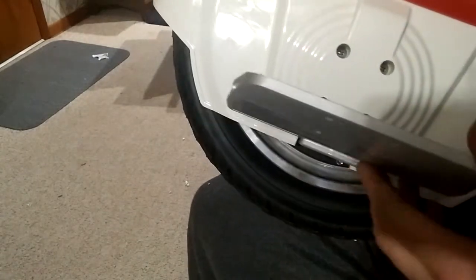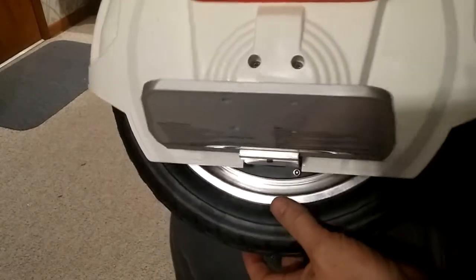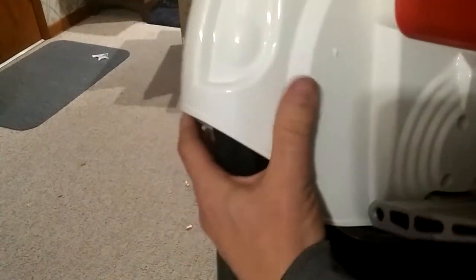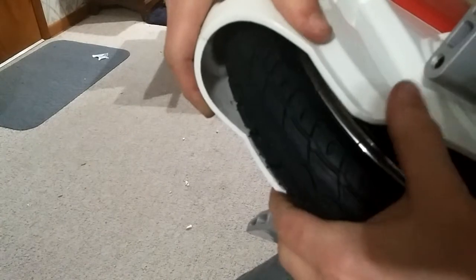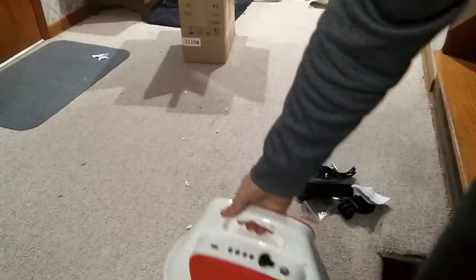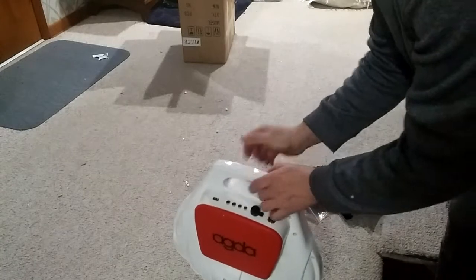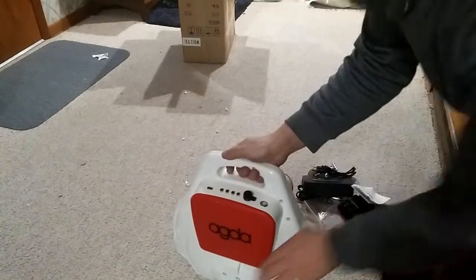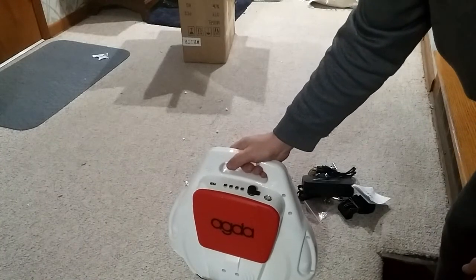Phillips head screws are all this thing is put together with. The body molding — I actually have to squeeze fairly hard — is definitely durable, very solid construction. I'd probably trust myself to stand on it with no problem.